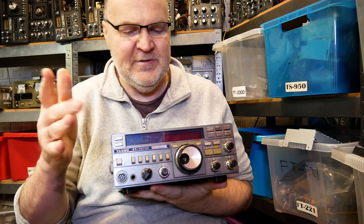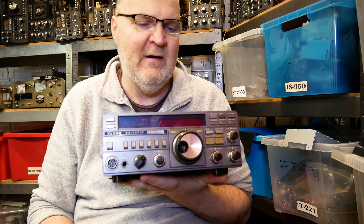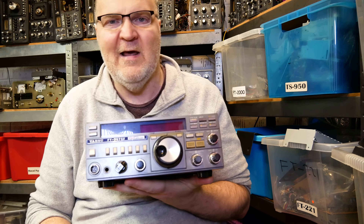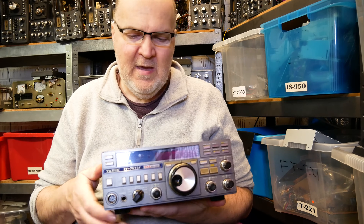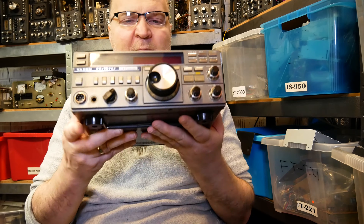It also has a CAT control so you can hook it up to your computer and control it from there — hook it up to logging software, Ham Radio Deluxe probably. And it's a fine transceiver if you get one at a reasonable price.